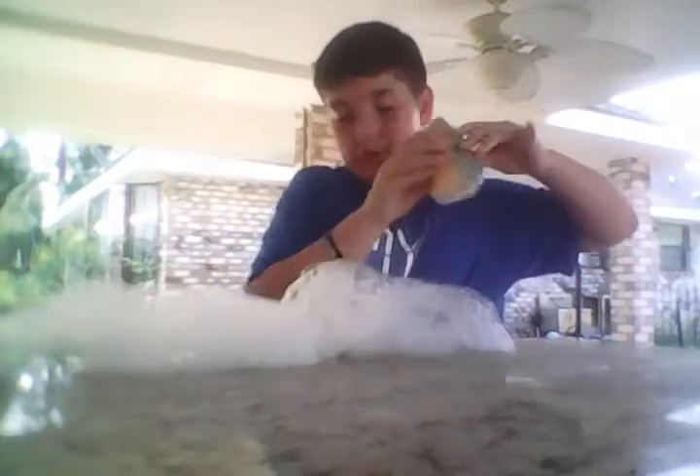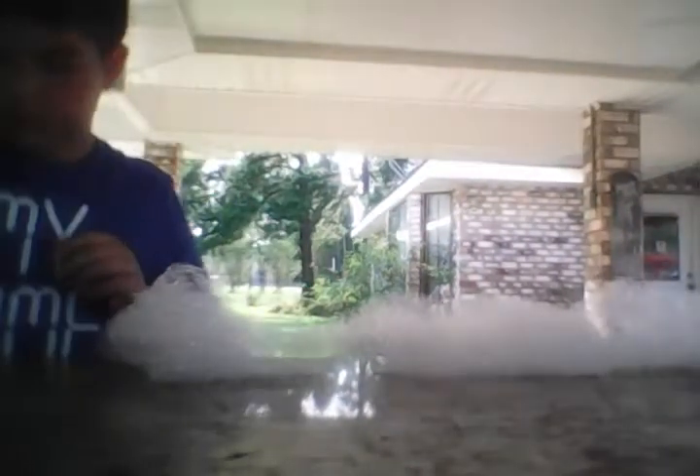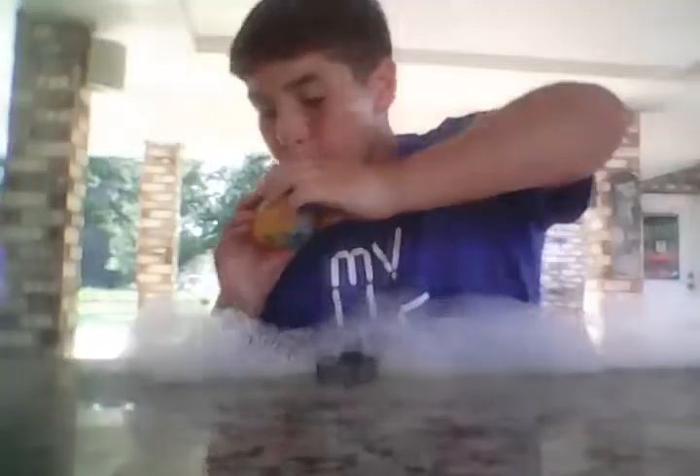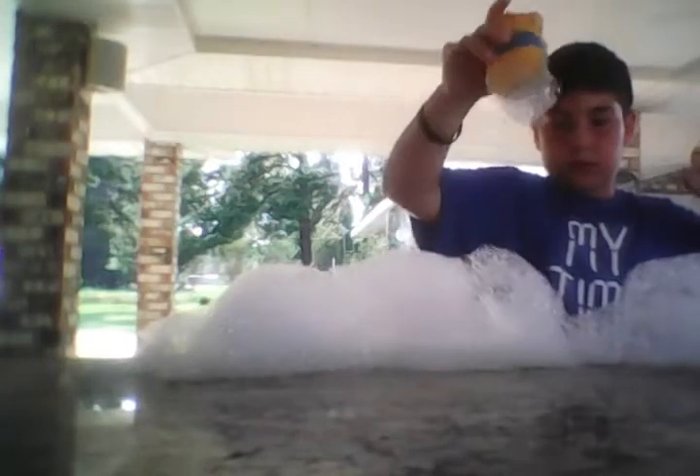Let's turn so y'all can see, get these out the way and do some more bubbles. Get some more bubble juice and blow into it — and there you have it, your very own bubble snake! Hope you enjoyed this video. Leave a like, comment, subscribe, and bye!